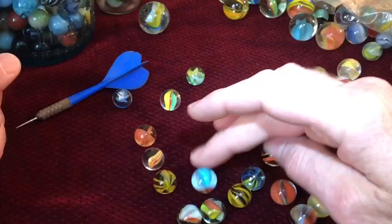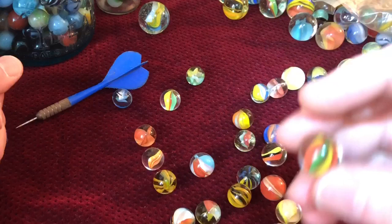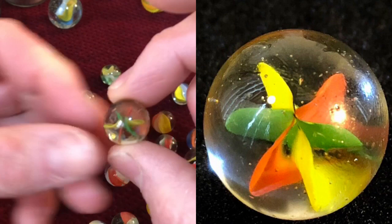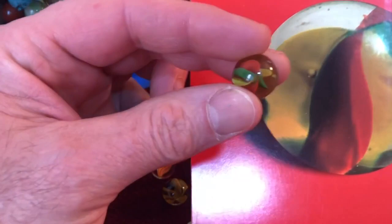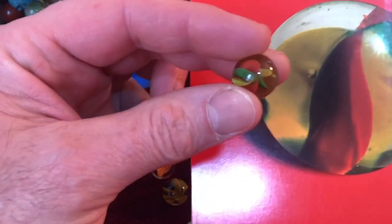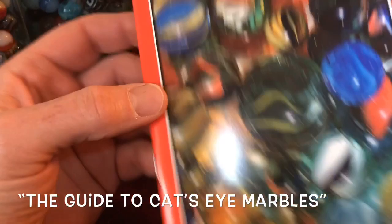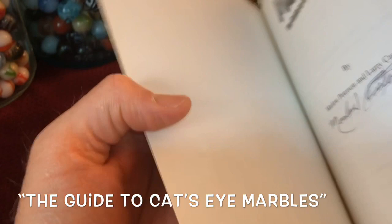One very scarce style is the six vein three color cross-through type. These were most likely produced in the 1960s and had a beach ball appearance. This is actually the poster boy for the back cover of the marble book I recommend: 'The Guide to Cat's Eye Marbles,' a straightforward 32-page booklet released in 1998 that documents the different cat's-eyes available in the hobby at that point.